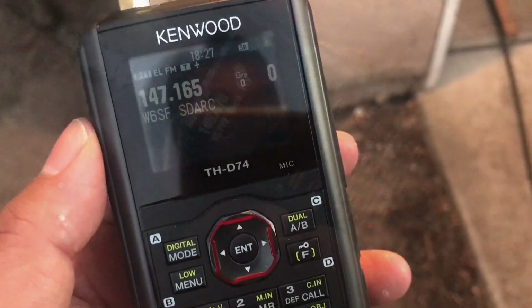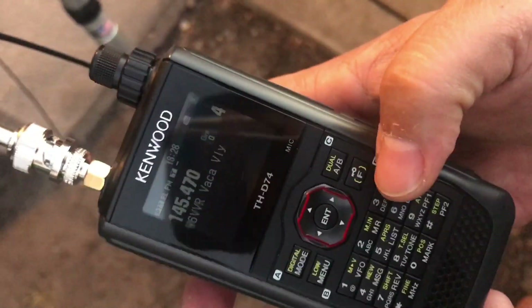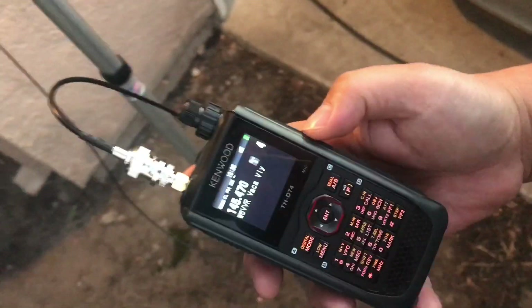Let's try it now on the back of valley repeater, see if anyone comes back. It's still on EL — extra low power. Alpha Delta 6 Delta Mic, radio check.